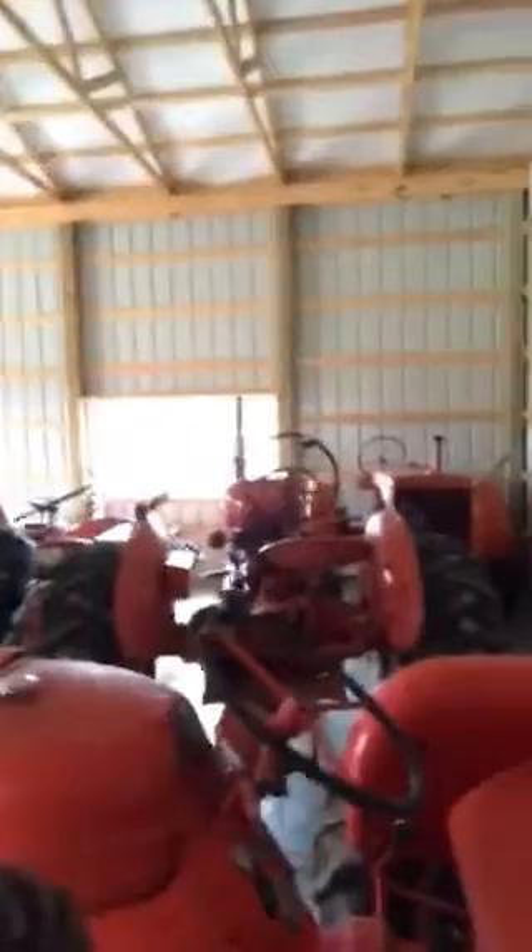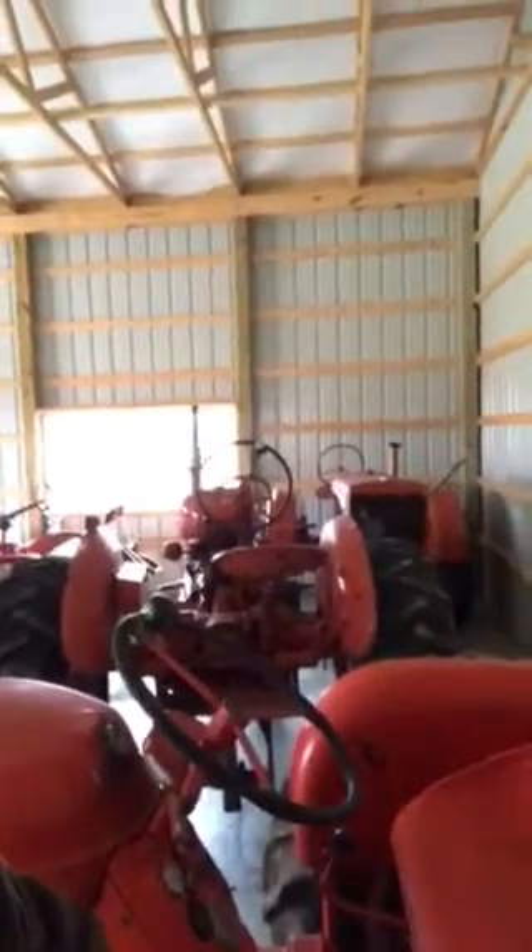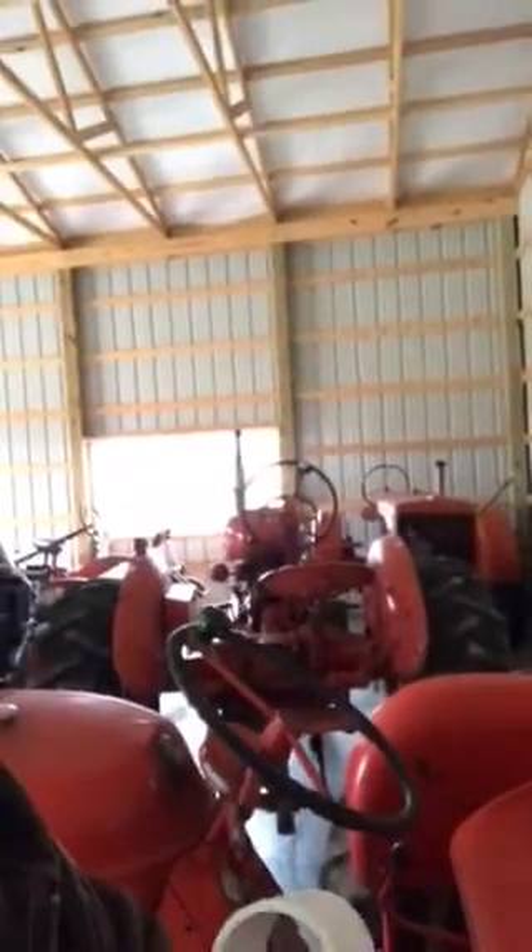Hey everybody, it's Alan at the Sugar Shack. As most people that know me can tell you, there's two things that I like. I like orange tractors, lots of orange tractors — Allis Chalmers. I restore them, have a good time with them, keeps me busy. But in the spring there's something else that keeps me busy and that's going to be tapping maple trees and making maple syrup.